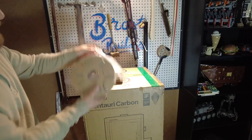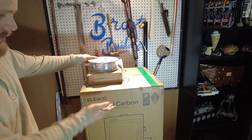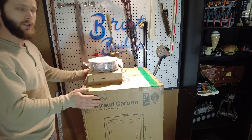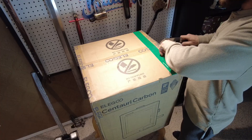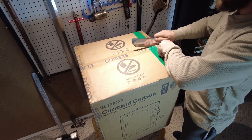So what they've sent me is two rolls of gray PLA filament and the Centuri Carbon. First off I'm just gonna start on unboxing. These printers are supposed to be ready to print right out of the box, so there should be very little setup time for me.